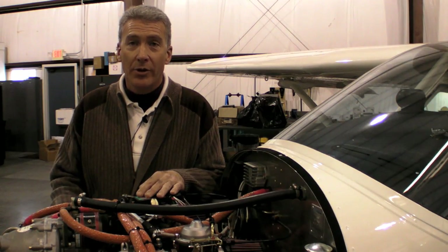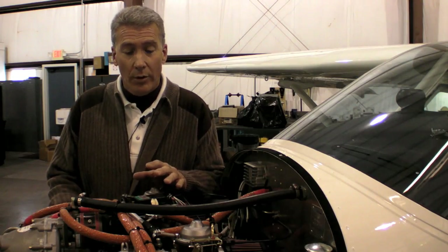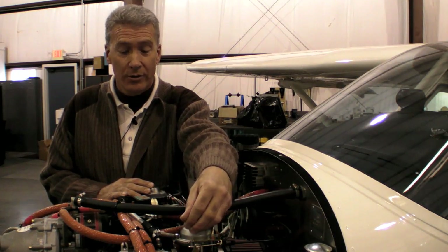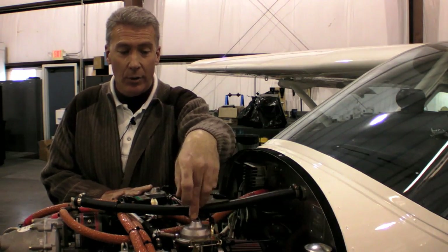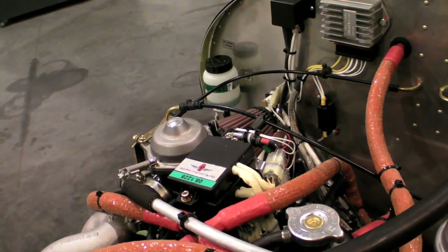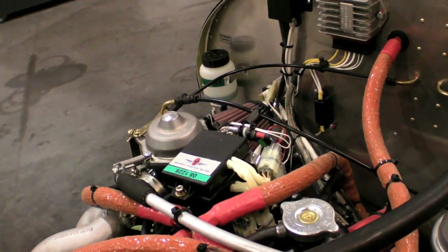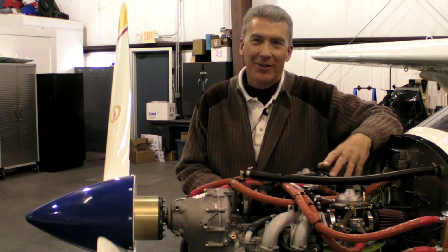Oftentimes, vibrations with this engine that you experience in the cockpit are ignored. The reason it's important is this engine operates basically as two engines in one. The left bank of cylinders and right bank of cylinders have their own independent carburetor and independent ignition system. So when a vibration starts occurring, the first thing that we want to check is that carburetor balance.